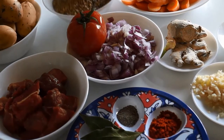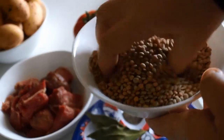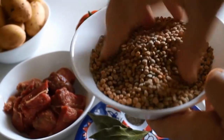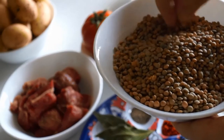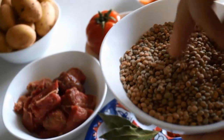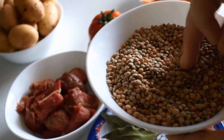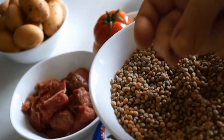Our first ingredient that we're going to need of course are the lentils. Here I'm using French style brown lentils — they're the smaller lentils. I prefer to use these but you can use the larger ones if you prefer. I would suggest running your hands through the lentils and picking out any debris or any other pieces that don't belong, such as this as you can see here.